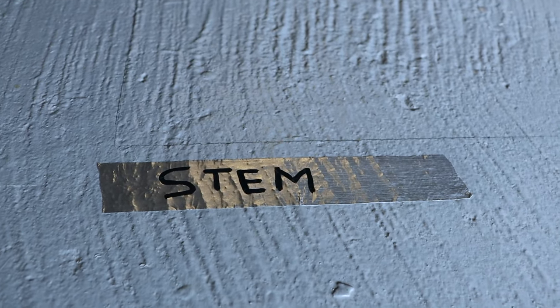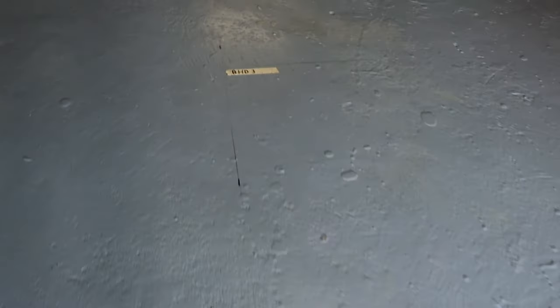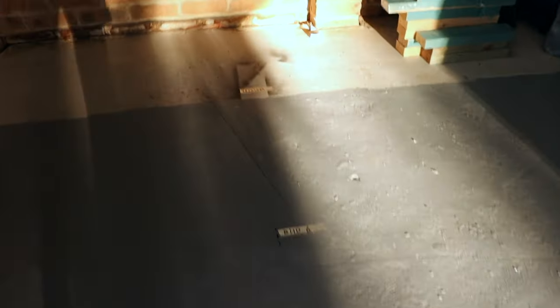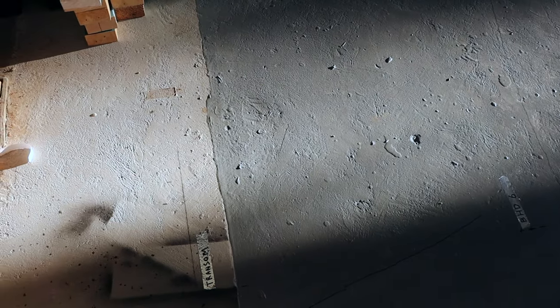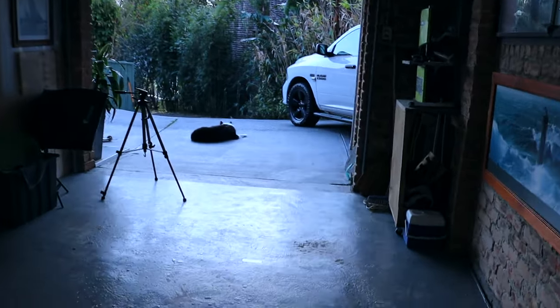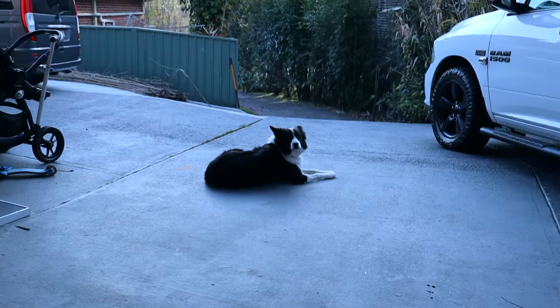Starting from the stem, we have all of our bulkhead positions marked out on the garage floor — three, four, five, six, and of course the transom here. We're starting to get a feel now for how long this Janus is going to be. And there's Max, our careful watchdog — Max the Border Collie. He's been to the beach so he's a bit wet.